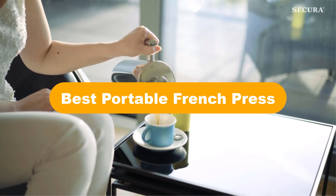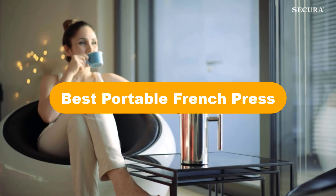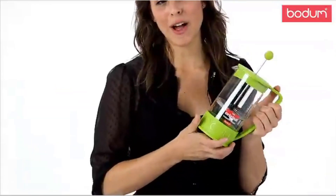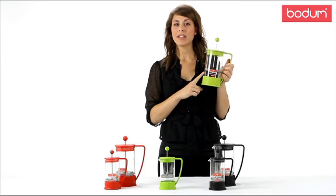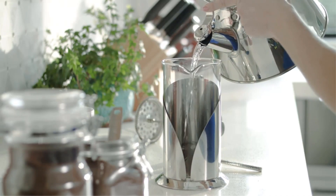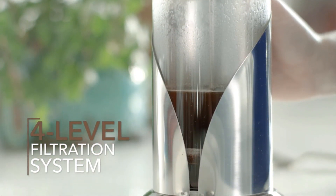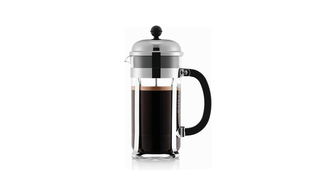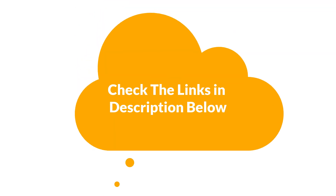Hello everyone. Today, we are going to cover the 5 best portable French presses in the market, which are the best for you considering some unavoidable factors that you might miss out without watching this video. We are going to give you an impartial review to help you find the best from a plenty of irrelevant products. For more info and updated pricing of the products mentioned in the video, make sure to check the links in the description below.